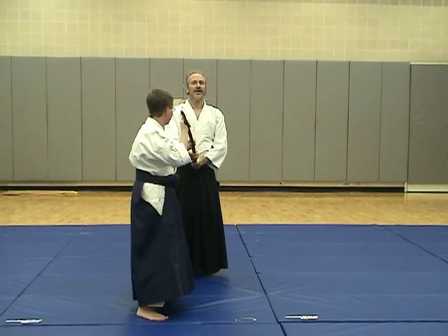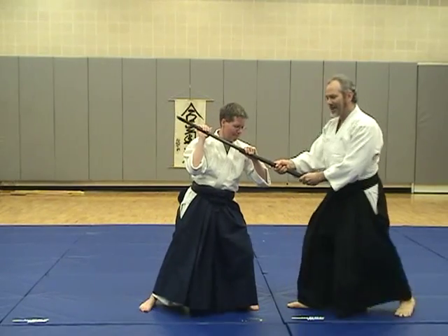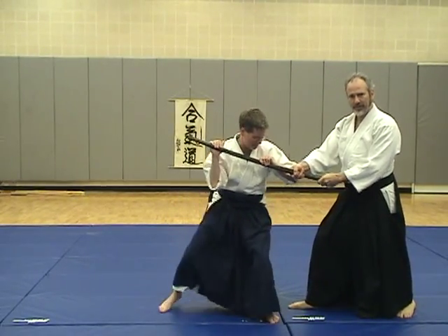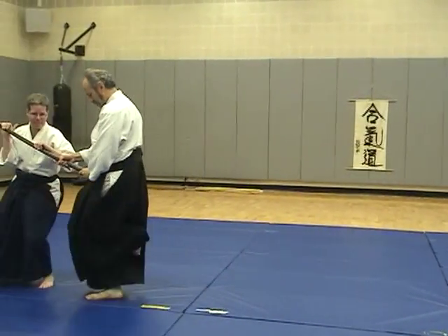Here I am. If I have too wide a stance, I won't be able to take that first step. But by taking a natural stance, you can easily move over.